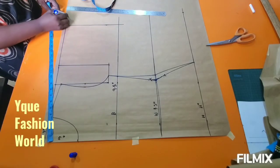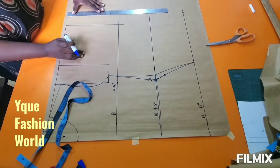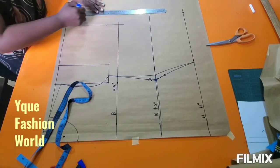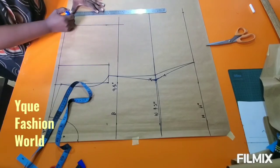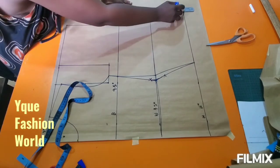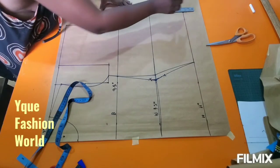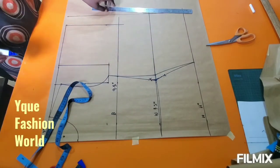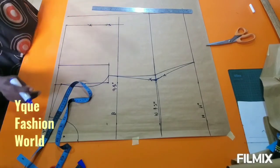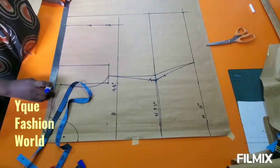Now for the back measurements. Please ignore that first short line I ruled straight to my bust line. I'm going to rule it straight down to my hip line — that's my center back line. From the hip line, I measured down to get my back hip measurement.